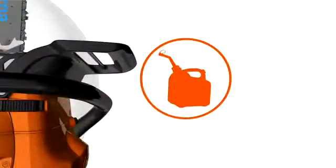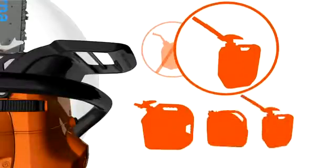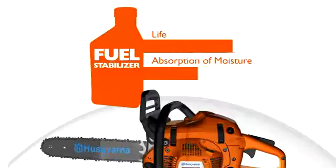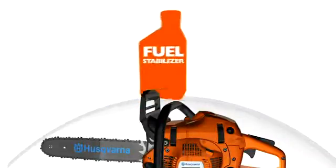In order to store the fuel with as little exposure to air as possible, avoid containers with vent caps. Look for containers that are airtight and that also provide tight seals around the cap. These are examples of good gasoline containers. Fuel stabilizers can be helpful in extending the life of the product while also defending against the absorption of moisture. For maximum benefit, fuel stabilizers should be added to your gasoline at the time of purchase.